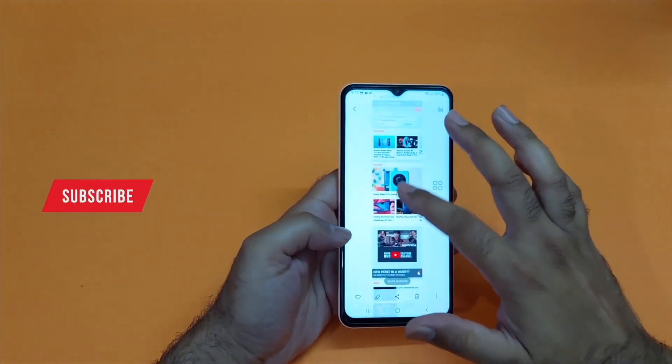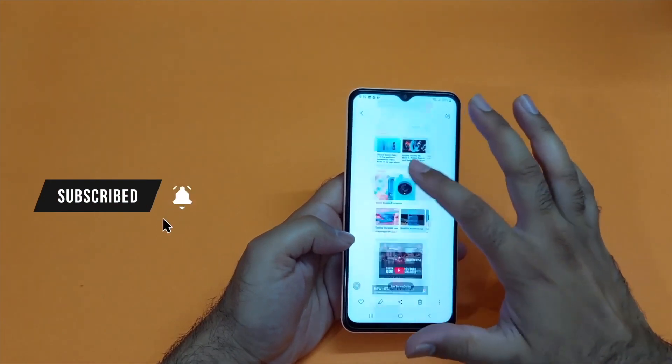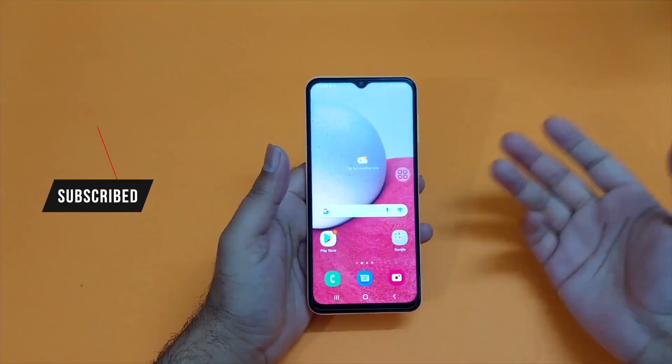So guys, these are the three simple methods through which you can take the screenshot. I hope this video has helped you out. Thanks for watching, be sure to subscribe. Peace.